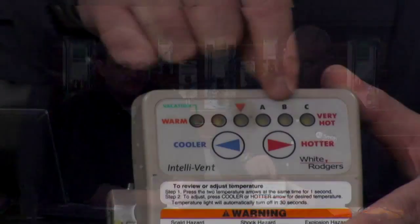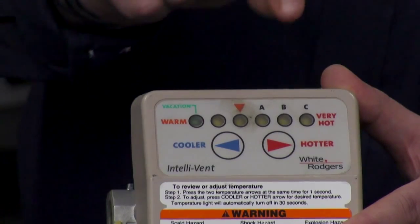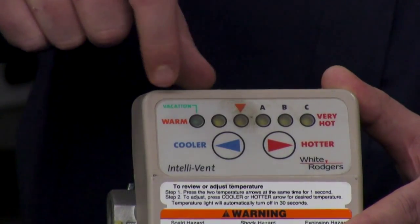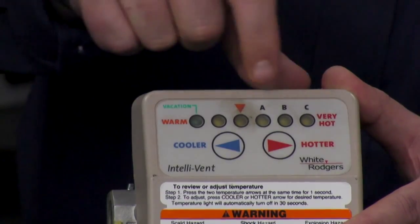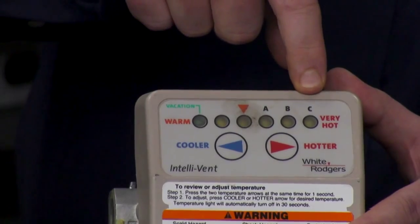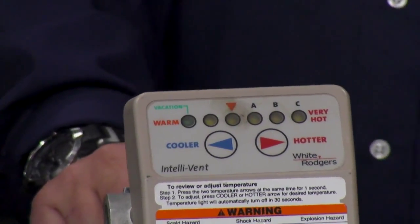The first one is an error code 4. The way that we know what error code we're in — if we look at the front of the control valve, we see that there's a series of lights, and depending on the order and which lights are lit up will tell us what error code we're in. On an error code 4, what we're going to see is the green vacation light, the yellow triangle light, and the yellow C light. That will indicate that we're in an error code 4.